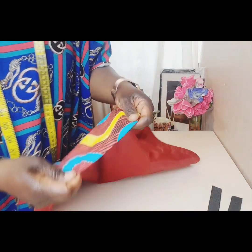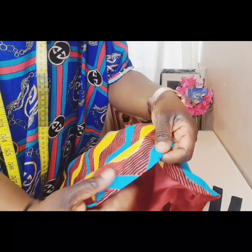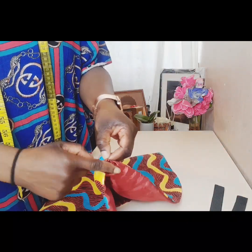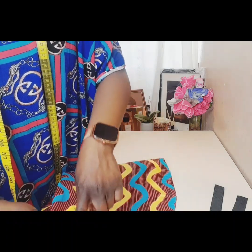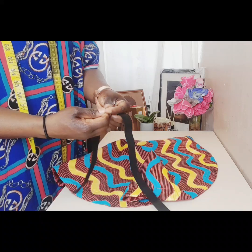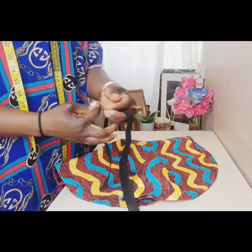I'll go and sew the casing all the way round, then I'll show you what I did. Okay, it's been sewn all the way round and the casing is open as shown. Now I'm coming to put in the elastic.